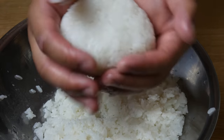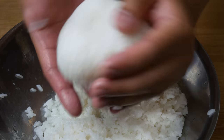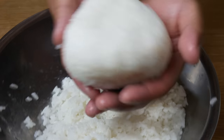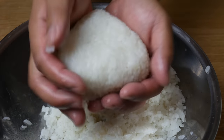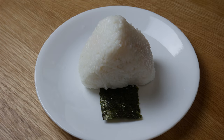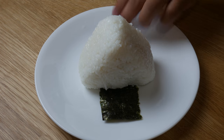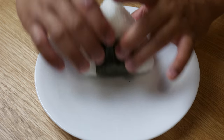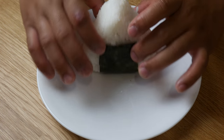Once we've accomplished a spherical shape, we're now going to form it into a triangle. We're simply going to use our hands to shape it — it's quite easy with damp hands. Once we've formed it into our desired shape, we're going to place it on top of nori and fold the nori in just like a regular sushi roll. The nori should easily stick to the rice.